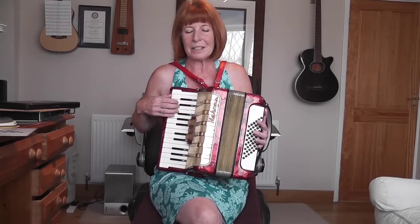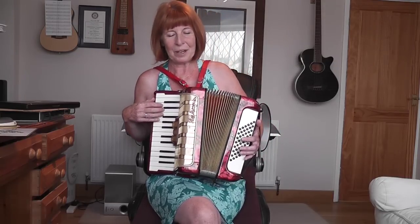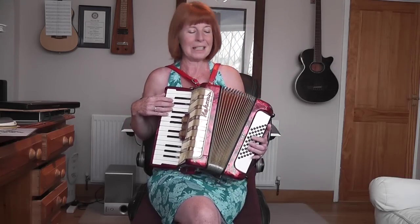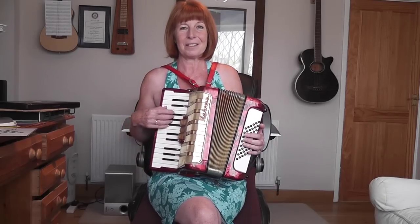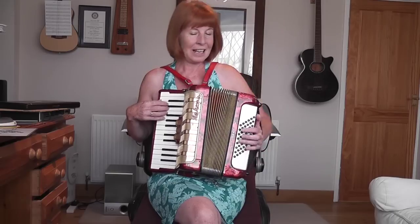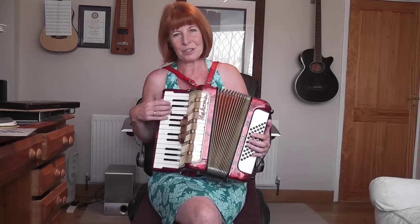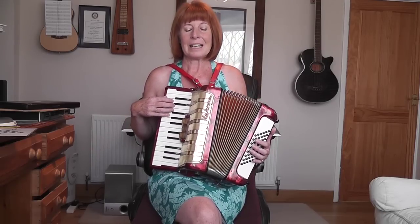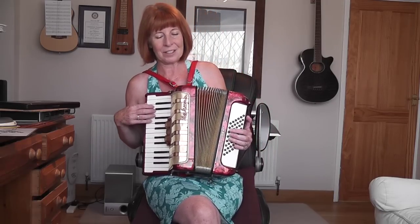The other thing I like about this piece is that you go out for two bars and then you come in for two bars. That also makes it easier, because on an accordion you've got three things to think about: the right hand, the left hand playing the bass, but also the in and out of the bellows. With this piece, you're going to come out for two bars and then come in for two bars, so it's probably the most straightforward piece I could find for showing you how to start.